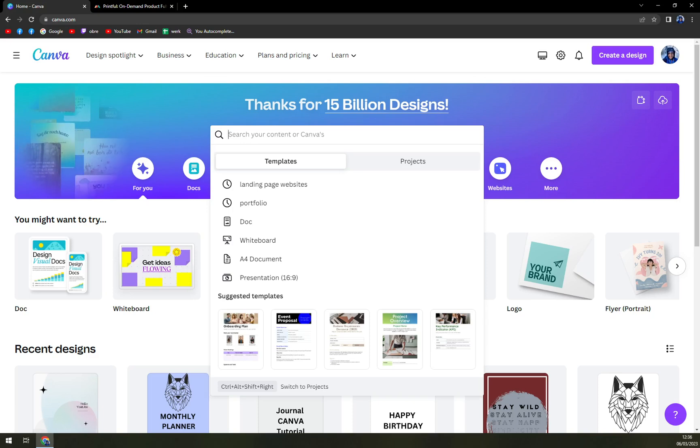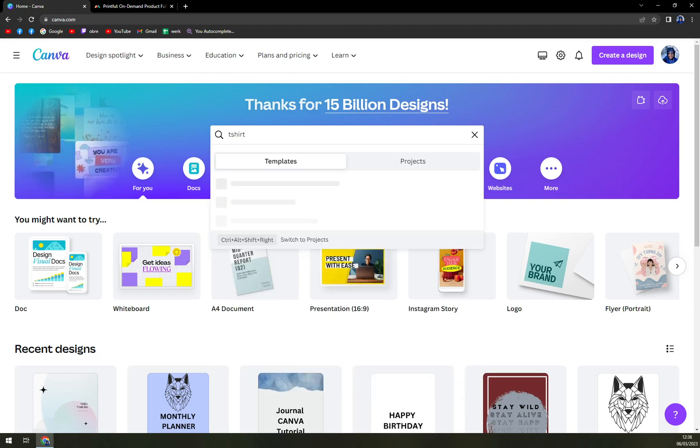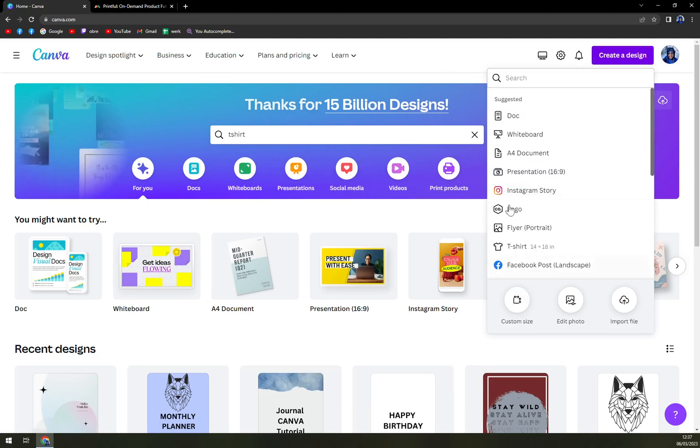So what we want to do is use this search bar and write down, for example, t-shirt — and you see it's 14 by 18 inches. If you are looking for something bigger, for example 20 by 26, you can easily go to Create Design in the top right corner of your screen and then in this pop-up window pick the custom size.